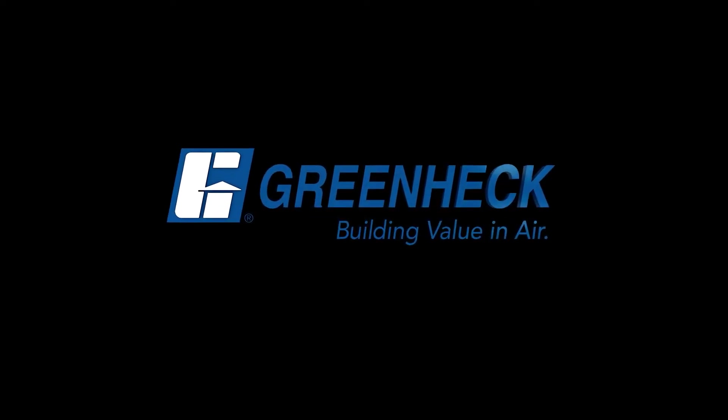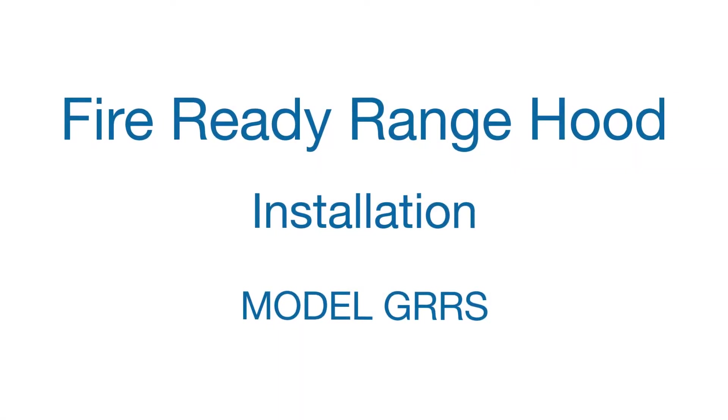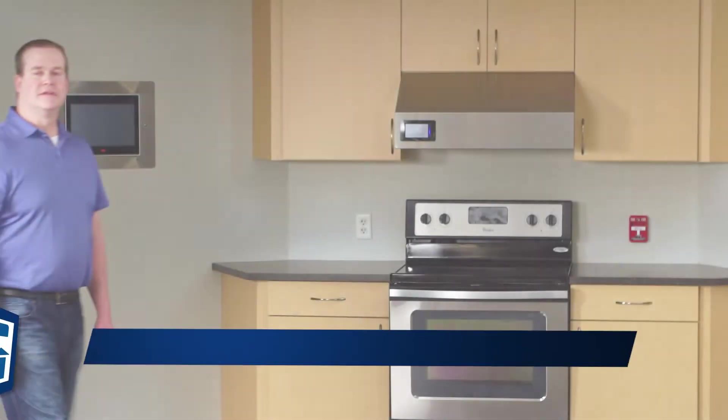GreenHEC, building value in air. Hello, I'm Mike Carter, an application engineering specialist for GreenHEC. Today, we will be covering the installation procedure of the fire-ready range hood.